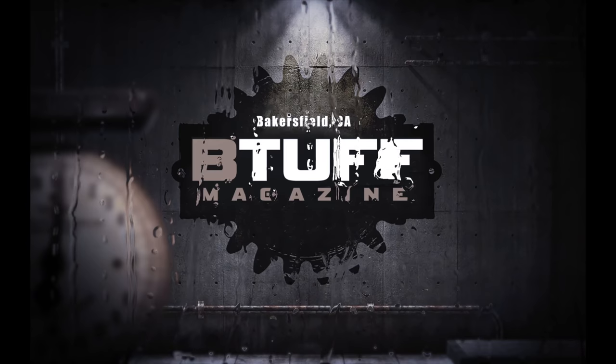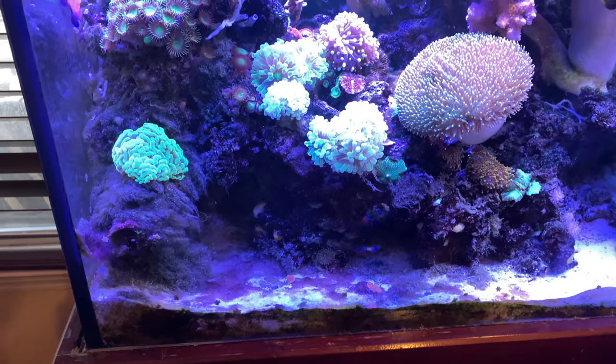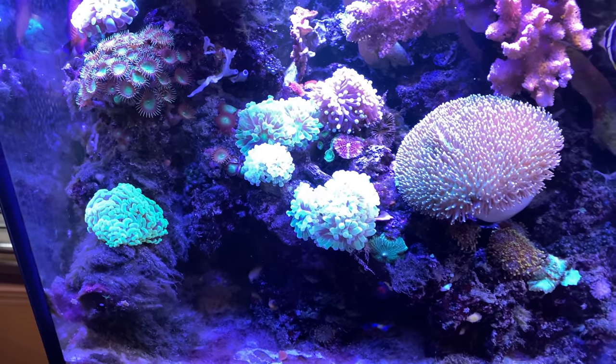I'll show you over my 25 years of reefing the easiest way that I have learned to do reefing. It doesn't take a lot of work, it doesn't take a ton of money. I'll show you the easiest way to keep a reef.